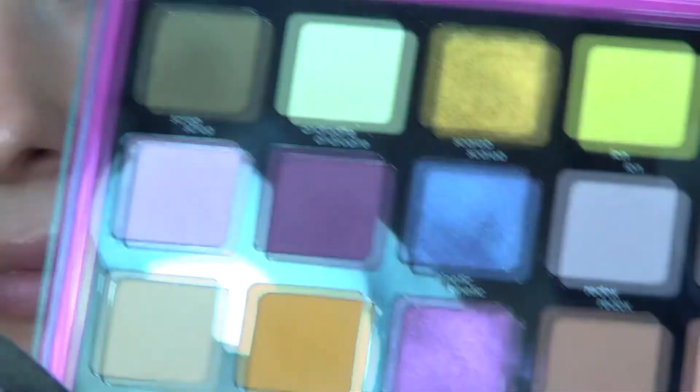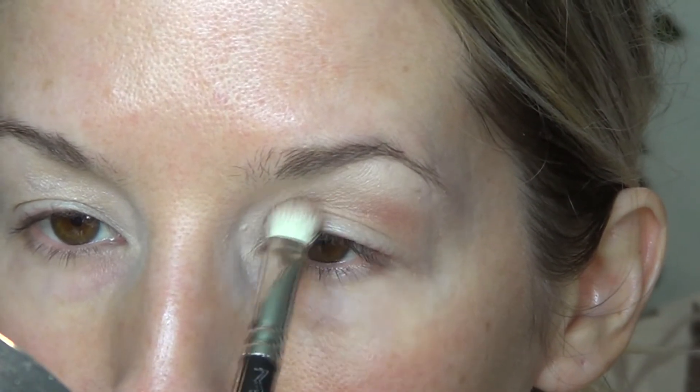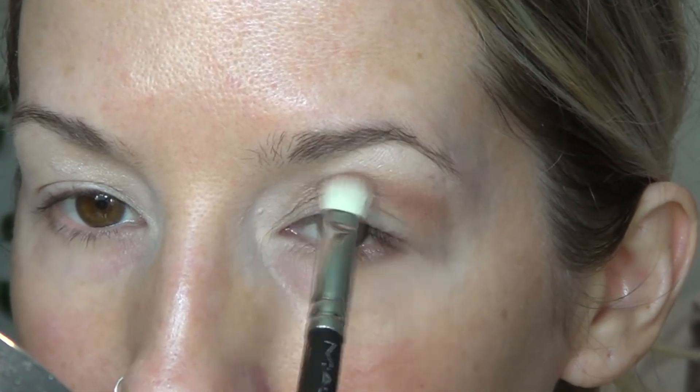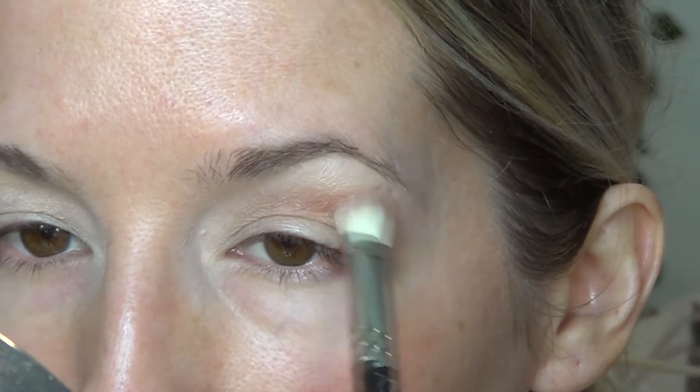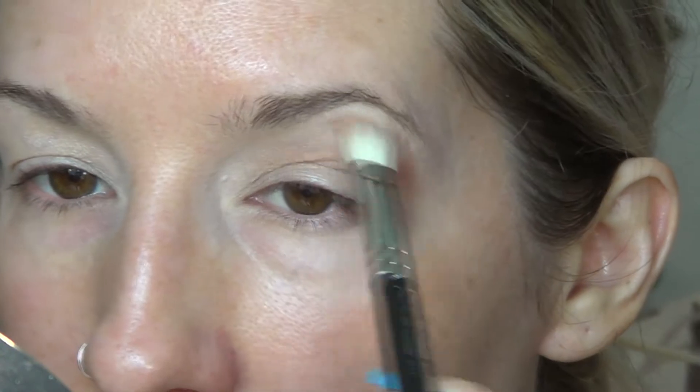Starting off with the shade Garmin — I'm going to take that in the crease with a slightly fluffy but slightly dense brush, kind of everywhere, and blow it out just a little bit. This is a really interesting, pretty shade — to me I would describe it as like a peachy, rosy brown. I'm kind of getting into these kinds of colors lately. I'm just taking that up here into the inner corner. It looks like there's not much there but in real life there is.